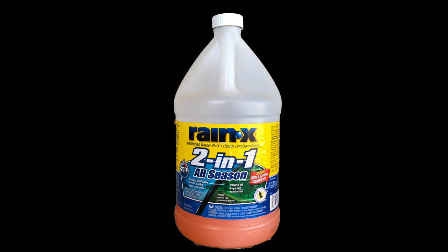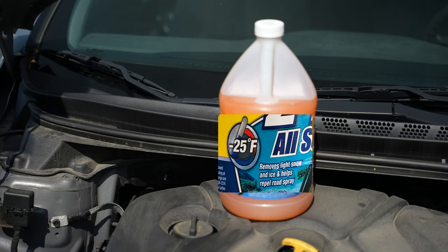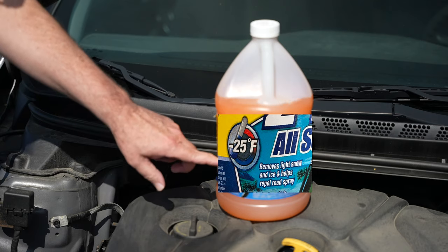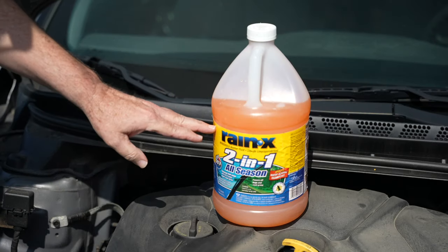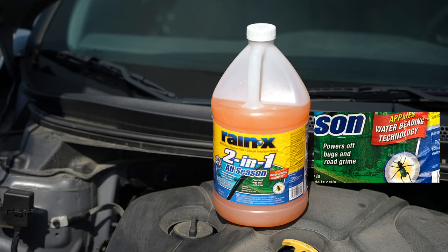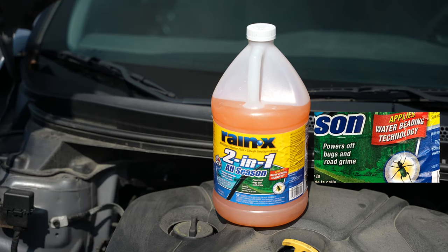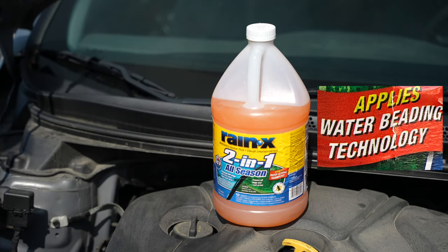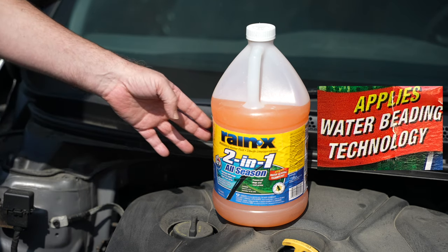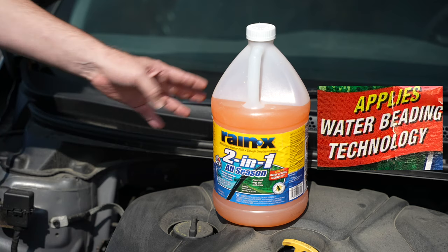We have this Rain-X two-in-one all season washer fluid, and it has a lot of benefits to it. One, it's not going to freeze — they have a little symbol on here that says good to minus 25 degrees Fahrenheit. So when it gets to be winter, if you just tried to use water, it's going to freeze. You need washer fluid like this. This Rain-X fluid also helps you get rid of bugs and stuff that are going to splatter on your windshield, and road grime as well. You'll notice too, when you're using something like this Rain-X and you're in a bit of rain, it'll bead up on your windshield — it won't get all smeary because this helps the water bead up and then the wipers just knock it right off.